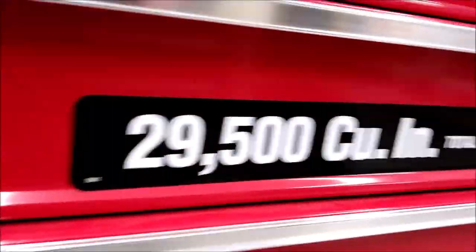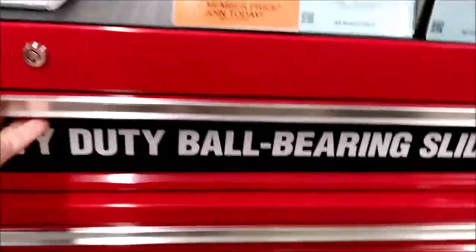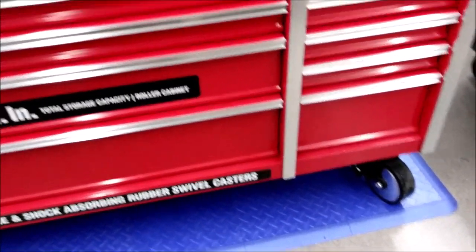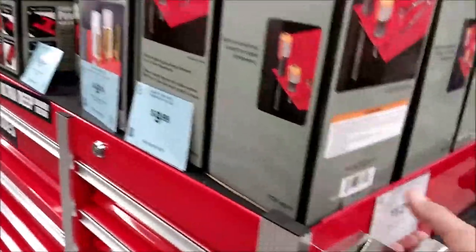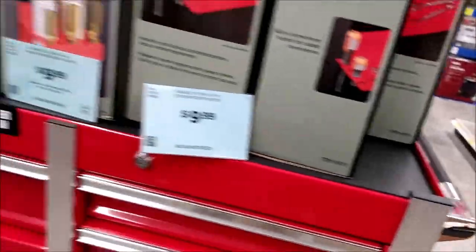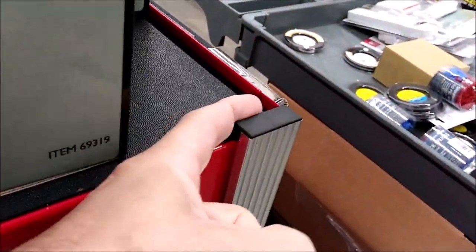The mounting locations for the wheels are also reinforced with quarter-inch steel. This big tool chest is 72 inches by 22 inches. It has two locking and two swivel heavy-duty 6-inch casters, 18 drawers with roller slides, and 29,500 cubic inches of storage space. The tool chest weighs about 525 pounds and is approximately 44 inches high, with a shipping weight of 677 pounds. At a little over $1,000, this could be a good alternative to a box off the truck that would cost you $6,000 or more.